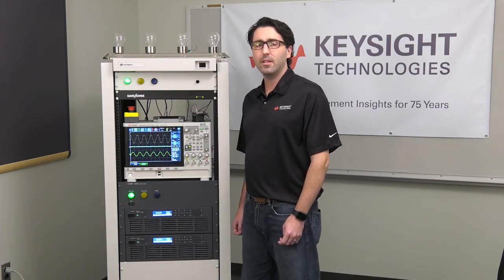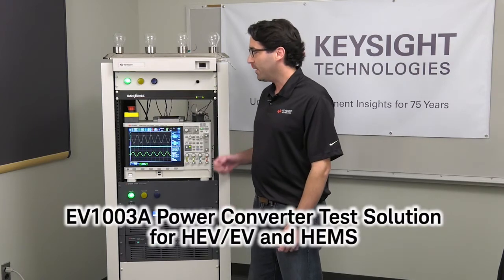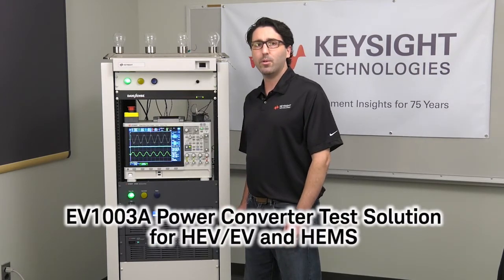Hello, my name is Kevin Cavell and I'm a Solutions Manager working for the Automotive and Energy Solutions team at Keysight Technologies. Today I'd like to introduce you to the EV1003 electric vehicle power converter test solution.